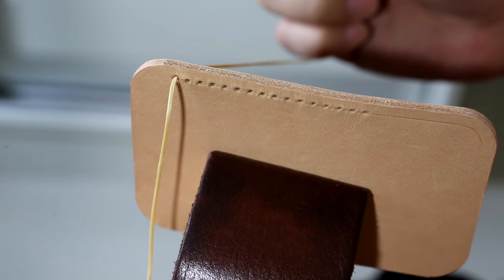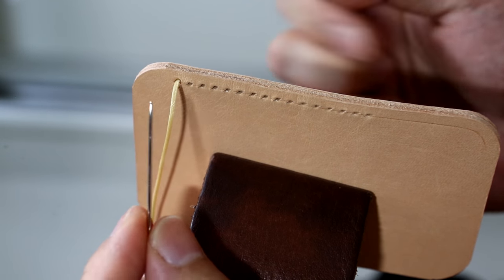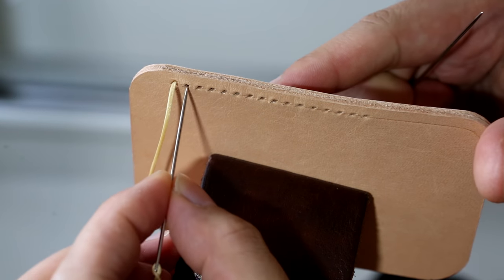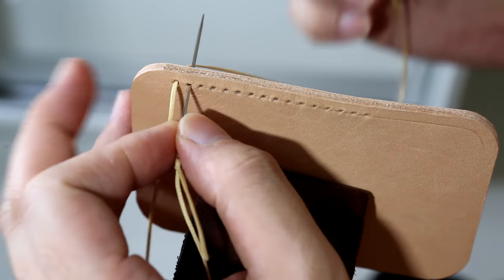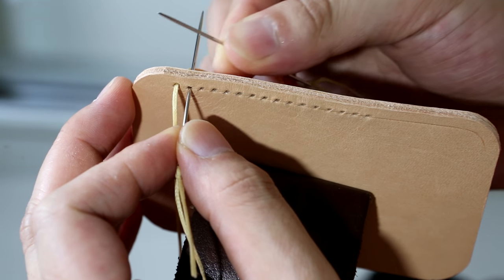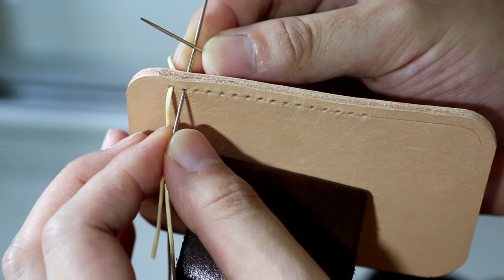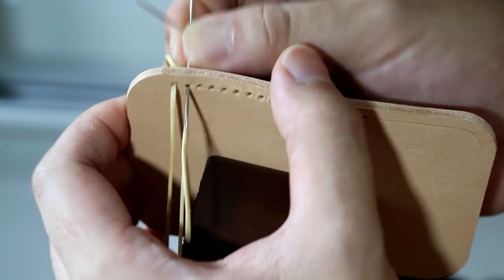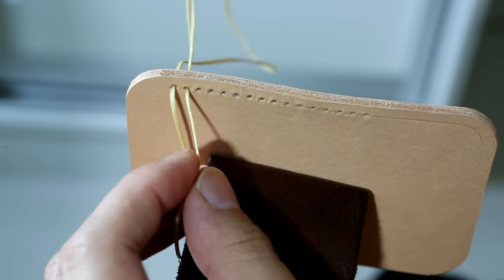I'm going to start with the needle on my left hand. Put it through the second hole, while using the needle on my right hand, put it on top and make it like a cross shape, then pull it out and turn 90 degrees.